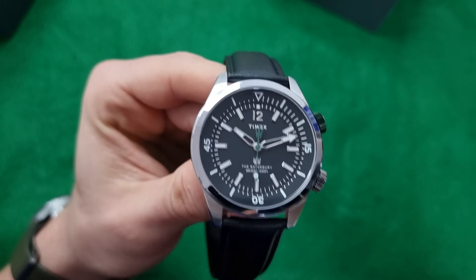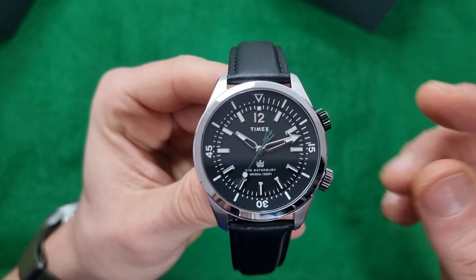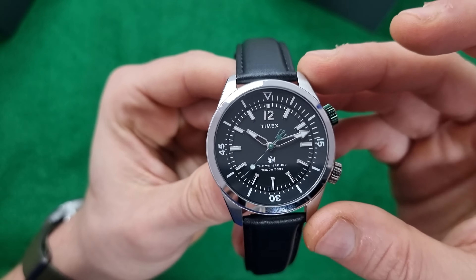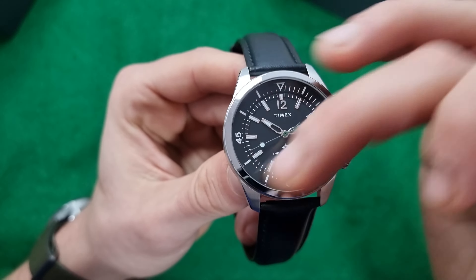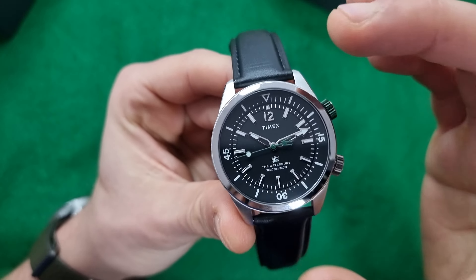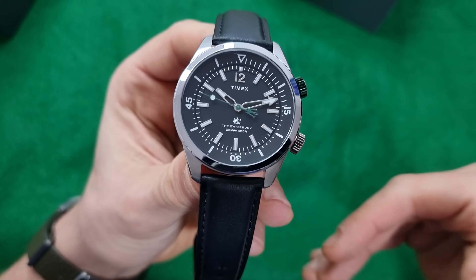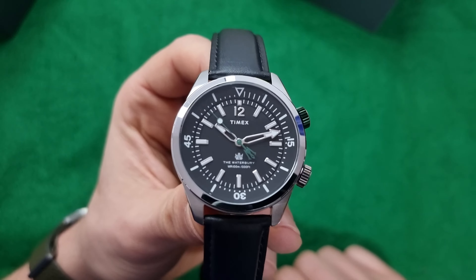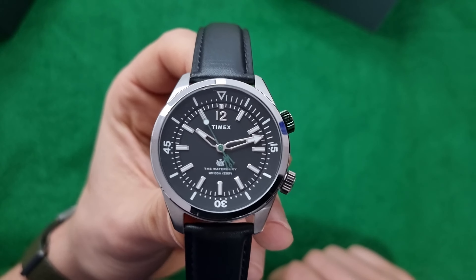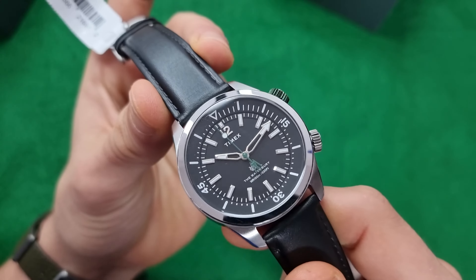I really like Timex and what they offer. I think the Waterbury collection from Timex is a really interesting one, especially if you're looking for this style of internal rotating bezel diver. There are several in the higher segment — from GLC, from Longines — and I think it's a good offering from Timex to offer something in that price range with that functionality.